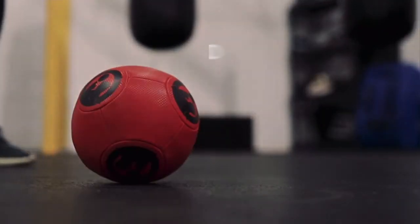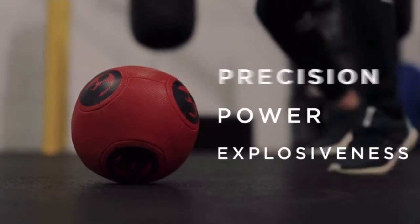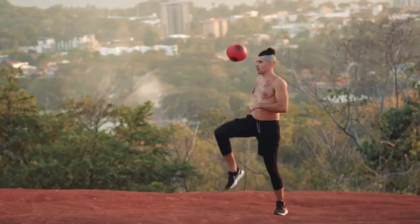The OODA Ball will enhance your speed, reaction time, hand-eye coordination, precision, power, explosiveness, and overall cardio endurance. It helps burn fat, build muscle, all while forcing you to continuously engage your core from every angle.